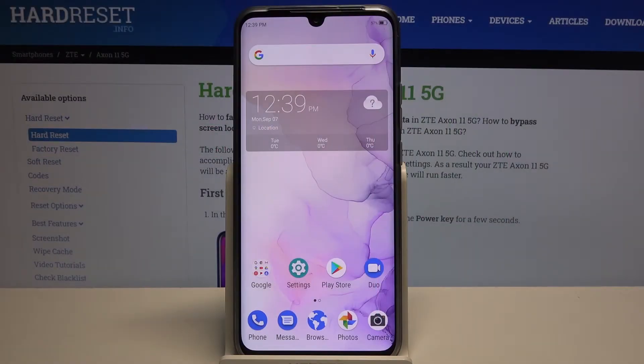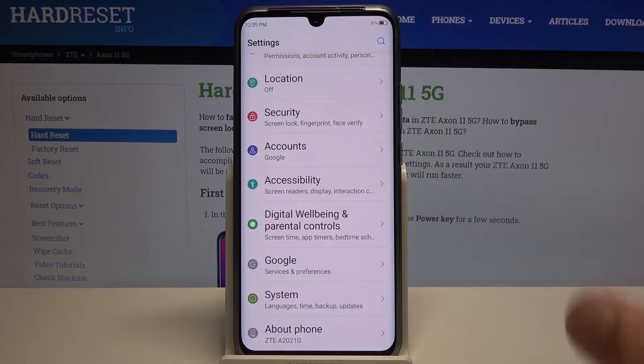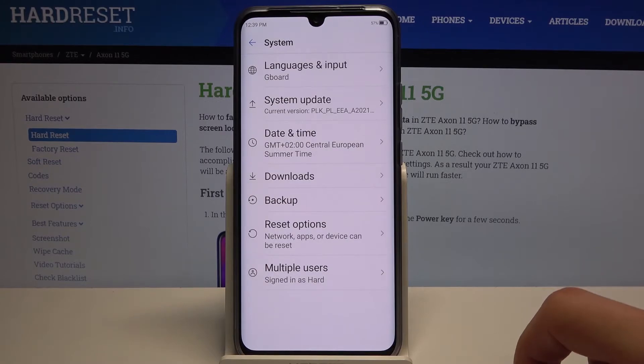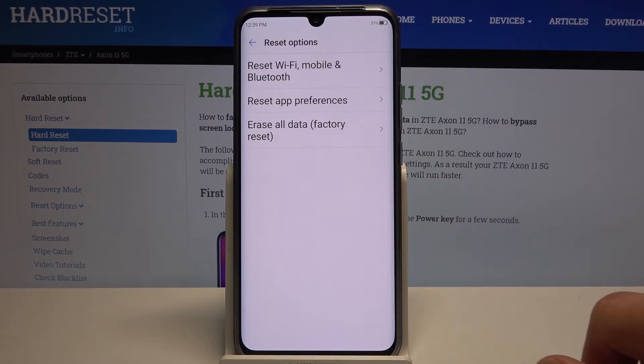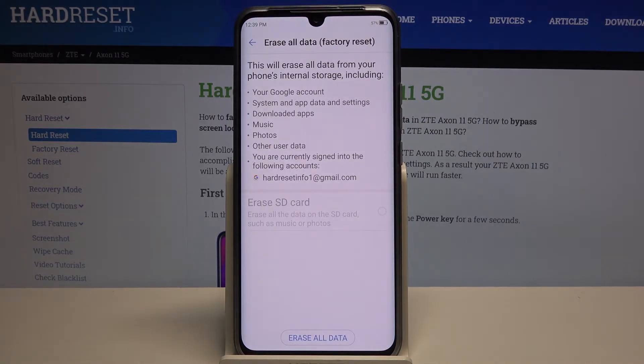Welcome — in front of me is a ZTE Axon 11, and today I'll show you how to hard reset the device through settings. To get started, open up settings, scroll all the way down to System, choose Reset Options, and then Erase All Data / Factory Reset. As you can see, it will give you a message that performing this will remove things like your Google account, system app data and settings, downloaded apps, music, and photos.